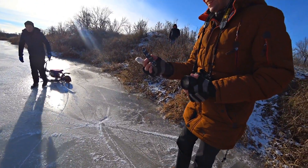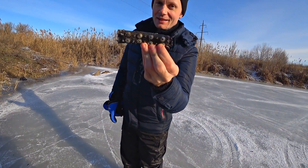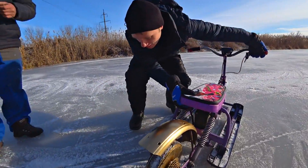A fragment of the timing belt was torn off — well, it happens. Let's check out the wheel.